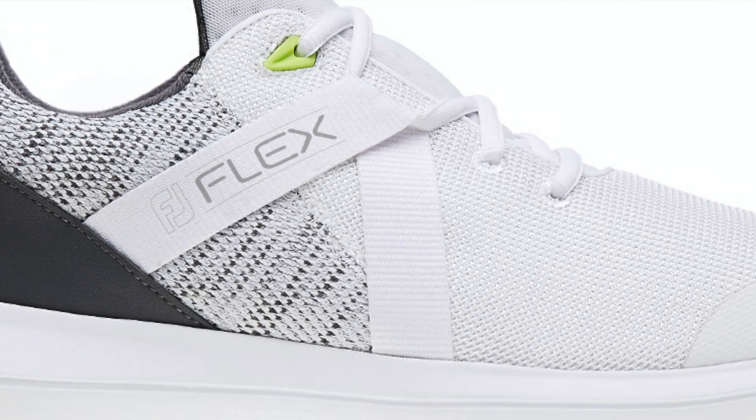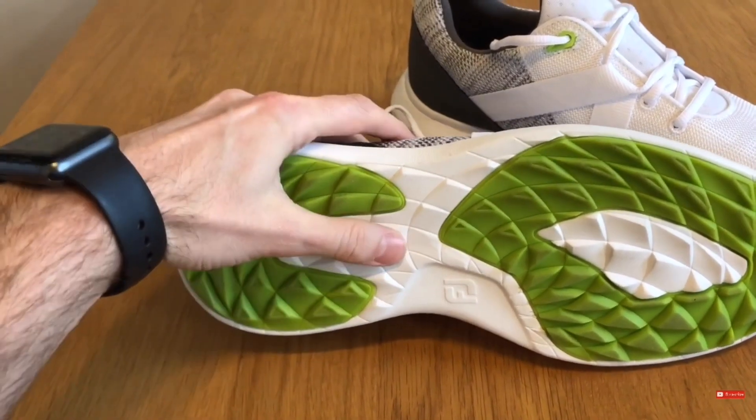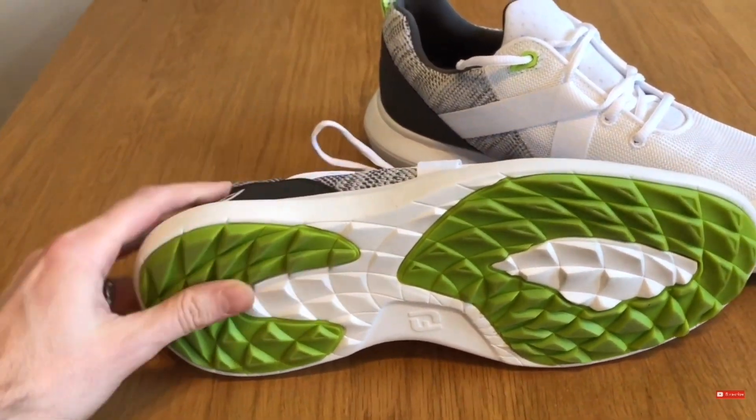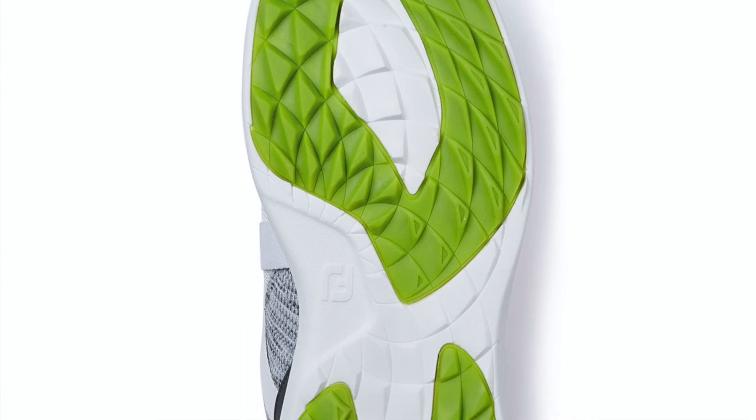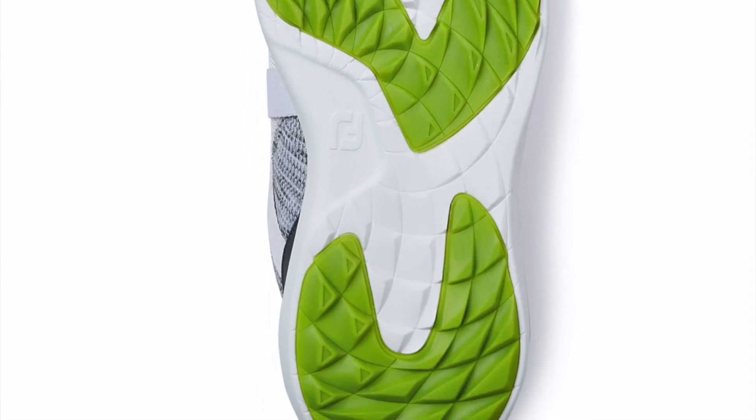They're also not really the most stable golf shoes — there's not a lot of stability in that upper. In terms of grip, I would say it's decidedly average. You can wear them on and off the course, but the grip isn't going to perform well once you get any dew or softness on the ground, or if you put a lot of force through your golf swing. The grip doesn't really dig into the turf. That said, for £80 they're well priced and comfortable, and they'll keep your feet cool.